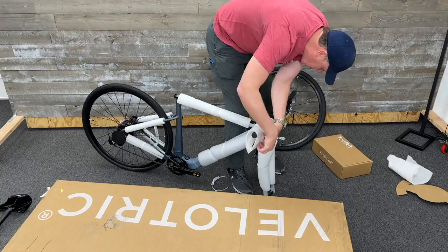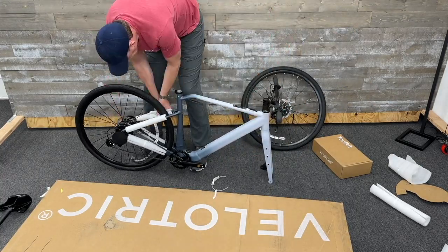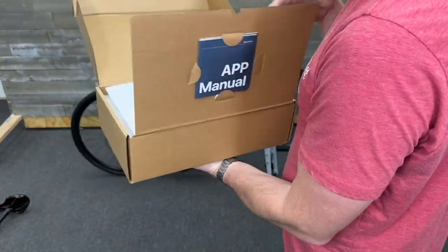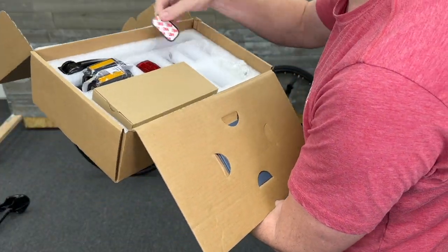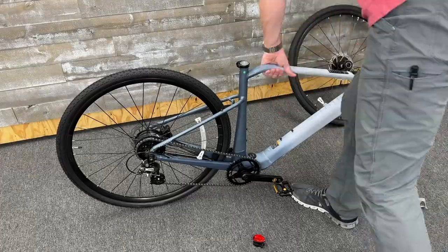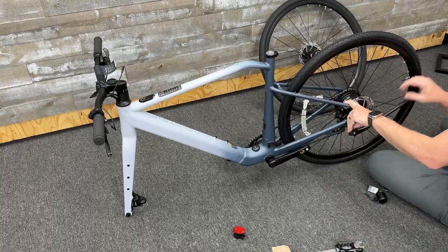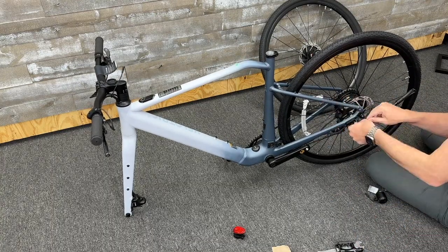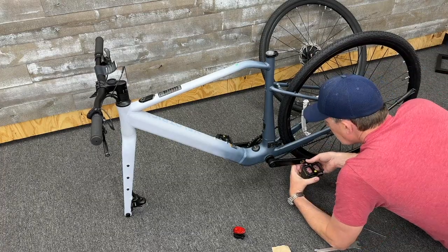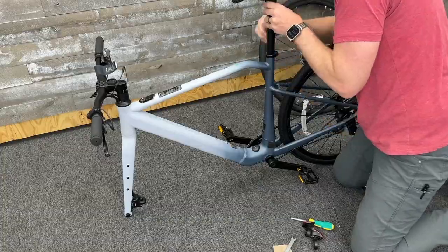The bike arrived in one box, very nicely packaged with plenty of padding. Everything that you need was included, including the hardware to assemble it. The assembly was very straightforward. The power supply was even branded with Velotrick, which I love to see. I put on the kickstand, which is optional — I do like having it — and then put on the pedals left and right and the seat post.